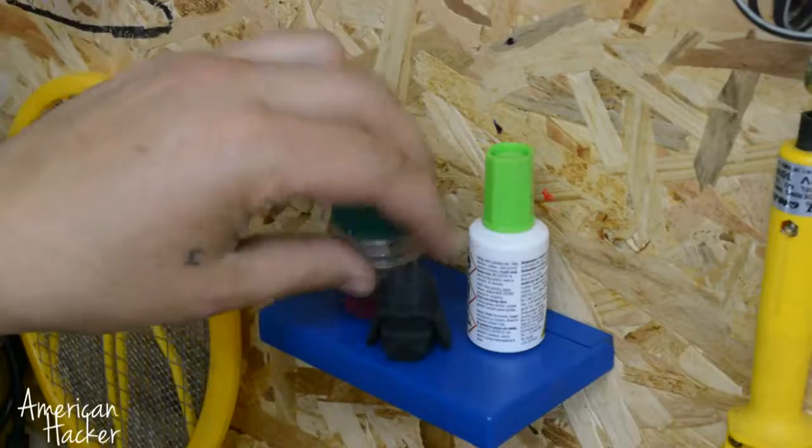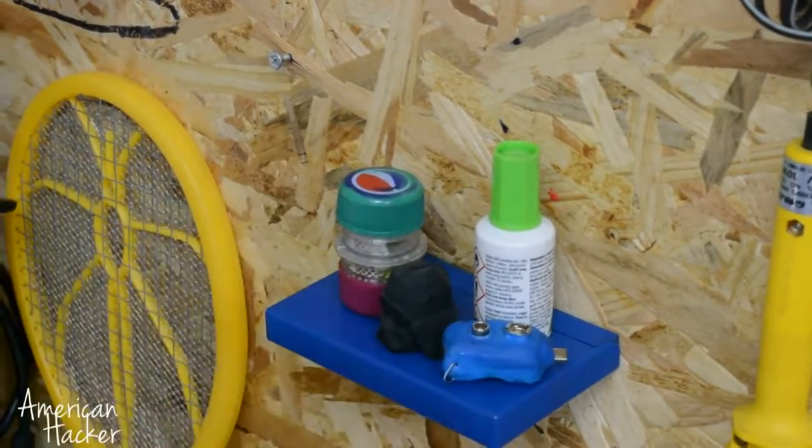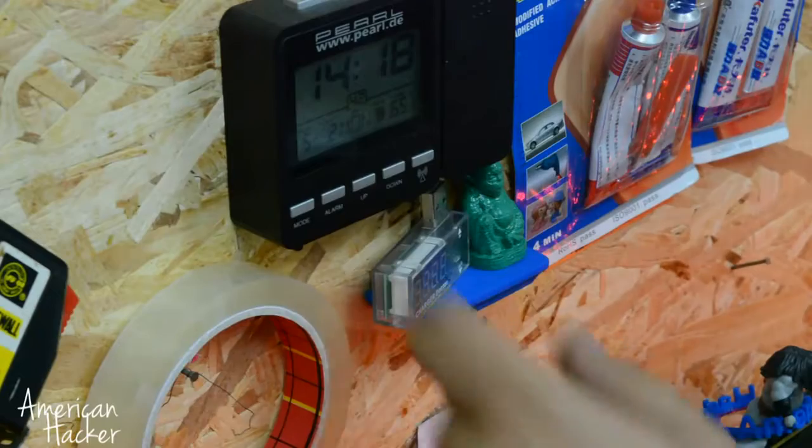Now you know how to make a secret shell safe made from old cassette case. And you can hide your personal stuff like memory cards, money, keys, and whatever you want.